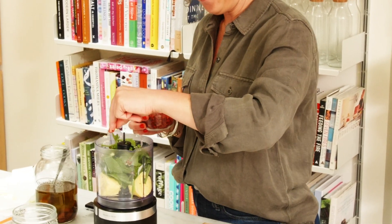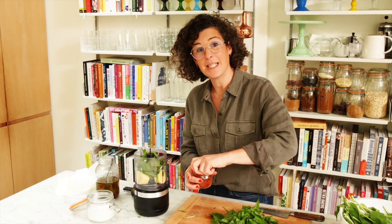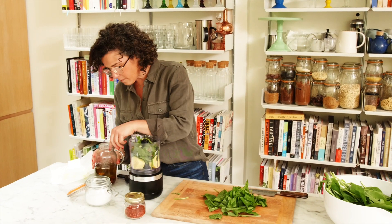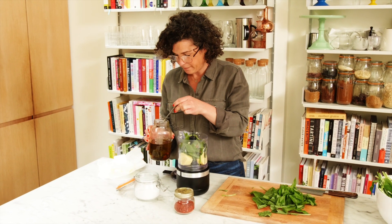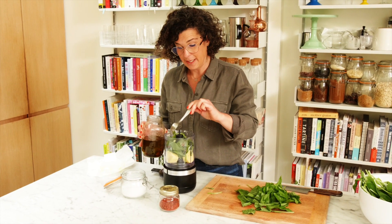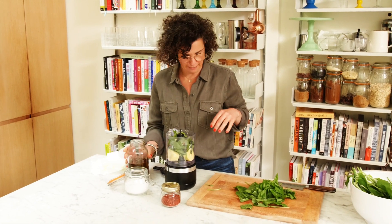A little Aleppo pepper. And for added garlicness, one clove, if you have it, of confit garlic. If you don't have any sitting in your fridge, don't worry — it's garlicky enough. But I love the caramel flavour of it.